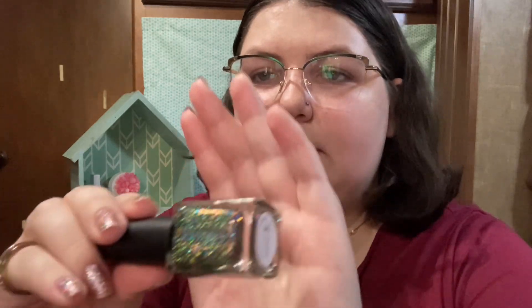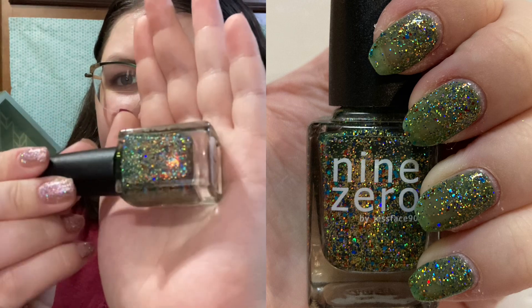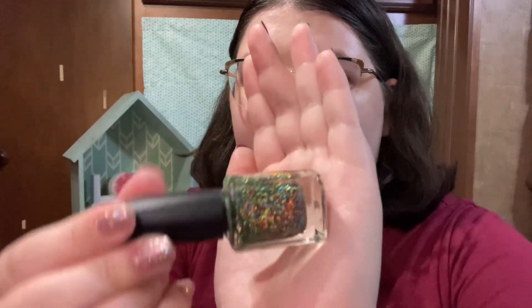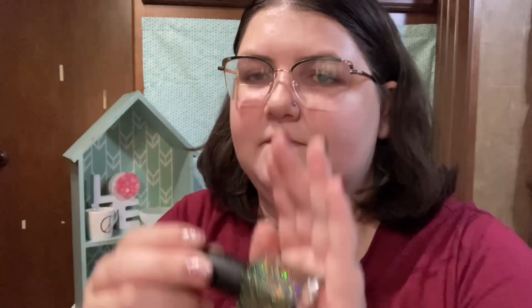The last green is from 90 Lacquer, called Fully Decked. It's a green with gold and multi-colored glitters, and there's some holo in there as well. It's like a really pretty, fully decked Christmas tree nail polish. I don't know if you can get your hands on this one anymore, but you can probably find similar green glitter bombs with a bunch of other colors from indie brands, so I would still consider this one an essential.